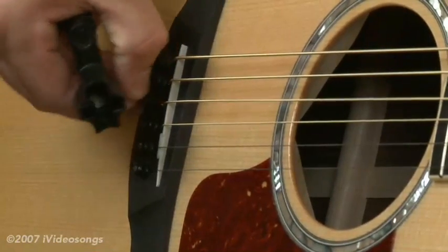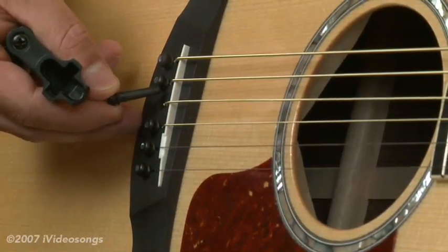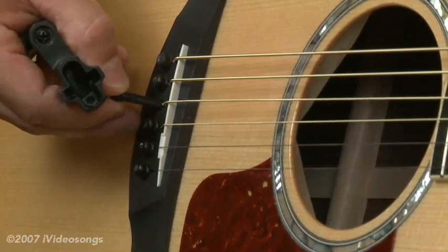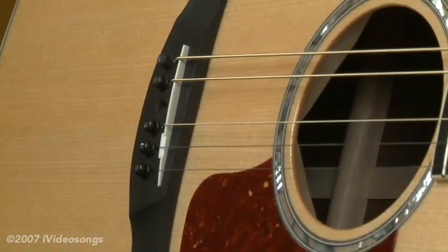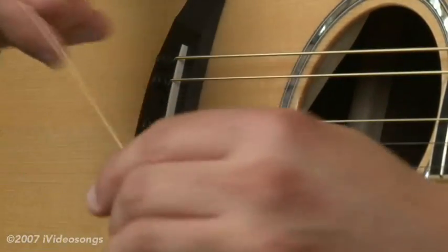When I pull that out, you'll notice the bridge pin has a slot in it, and that's really important. When you're going to put that back in, you're going to want to make sure that slot lines up with the string itself. For now, we're just going to pull the string out. And over at the headstock, you're just going to pull out the string. When we put the new string in, you'll notice some strings — D'Addario's for example — have color-coded ball ends, which is convenient.